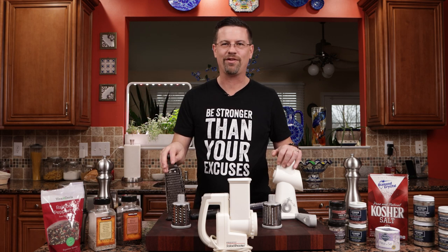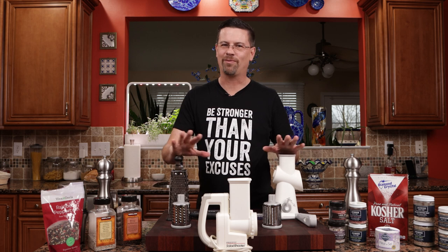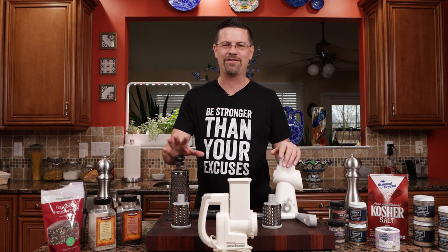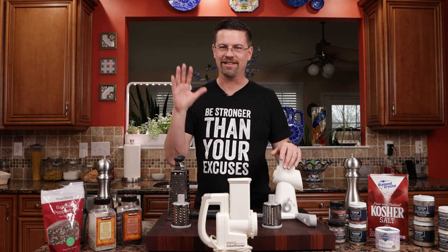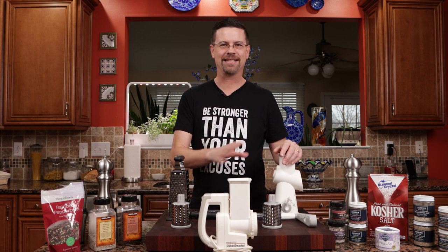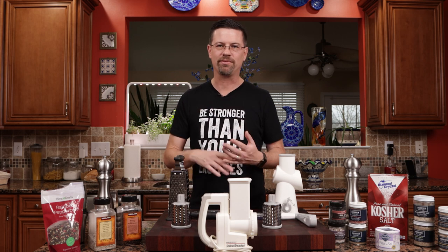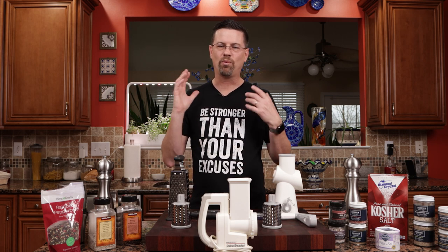Graters. If you watched my pizza videos, the one thing I said is that you should never buy pre-shredded cheese. Don't even let the thought enter your mind. It's got anti-caking agents in it and it doesn't melt nearly as well. The cheese quality is not that good. You should buy good quality cheese and grate your own, whether it be mozzarella, parmesan, whatever.